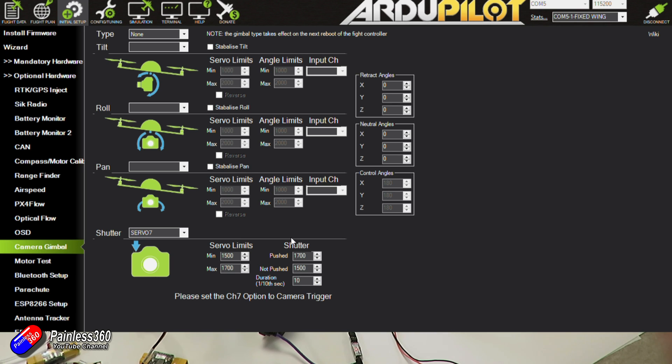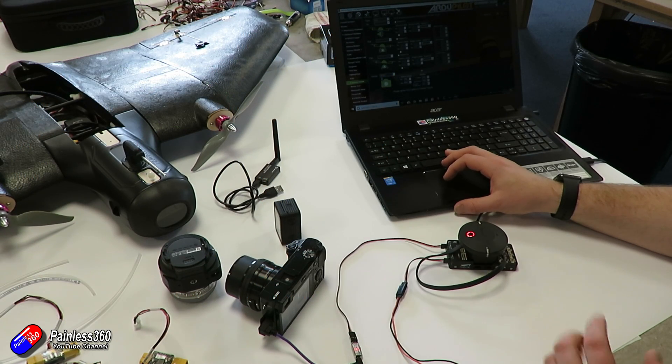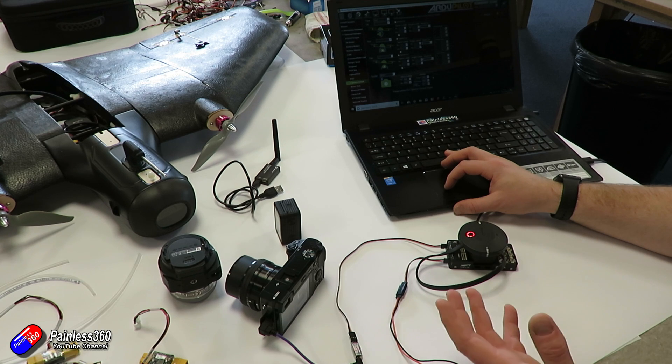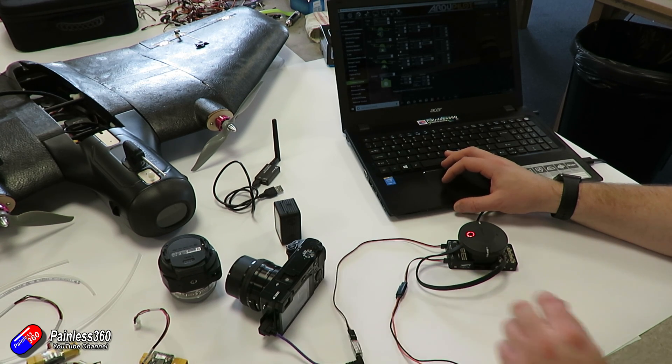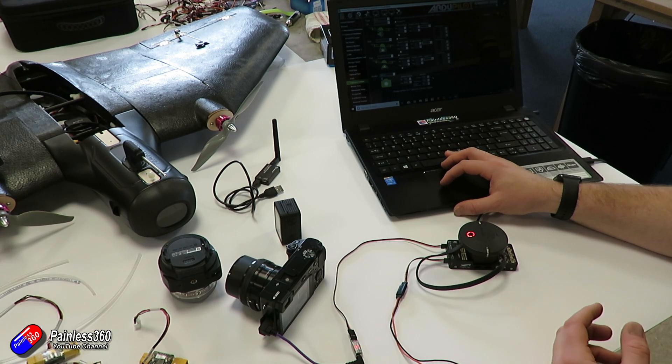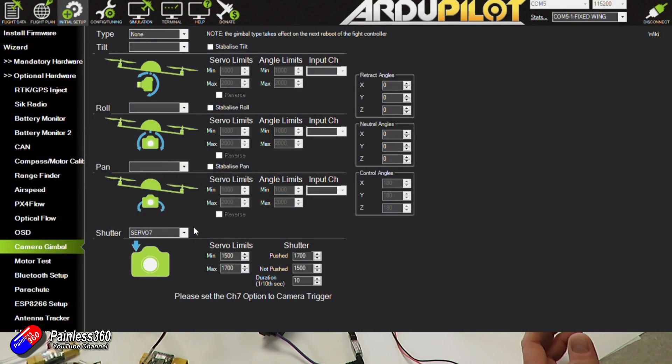You can find this information in the documentation for the Seagull trigger and also general camera triggering information on ArduPilot. There are other methods to trigger a camera — you can use relays and alternative camera triggers whose settings will vary. If you wanted to use main output 8 instead, you can change this here to servo 8.